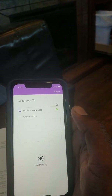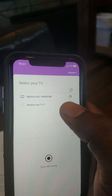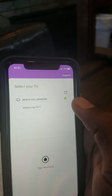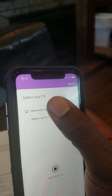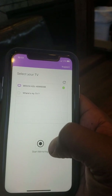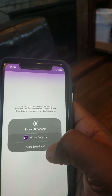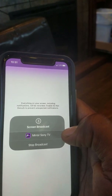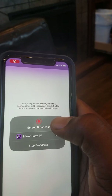When you first open the app it will show you this screen. You're not connected via Wi-Fi yet so you won't see the TV listed. Connect via Wi-Fi Direct, select the TV, then down here go to Start Mirroring. That brings you back to this screen, you hit Start Broadcast, it counts down, and then it begins.